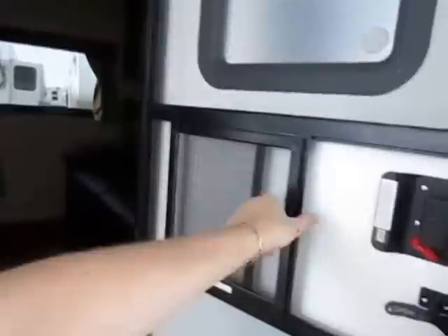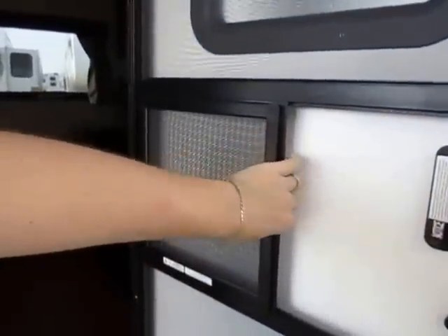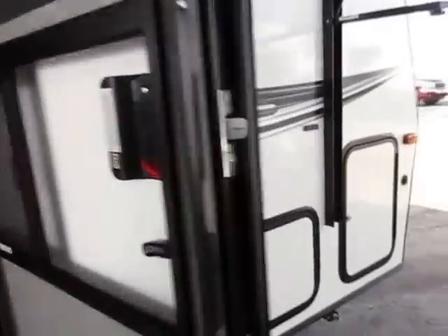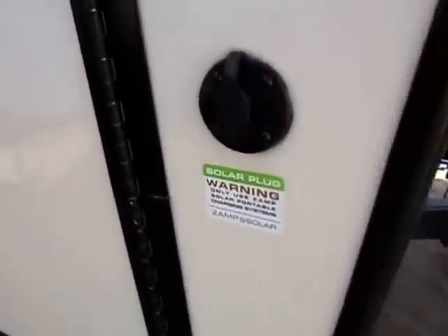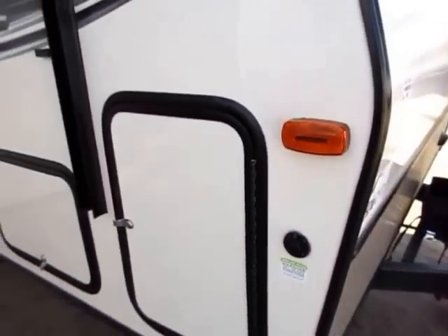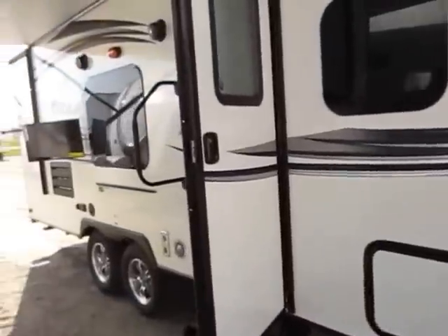Even the sliding screen door is a higher grade — not the cheaper plastic one — so if the grandkids pull on it, it's far less likely to get ripped apart. A common question is about the little solar charge setup. Long story short, the trailer is pre-wired for a suitcase-style trickle-charge battery system. It's not made to run the AC and everything.